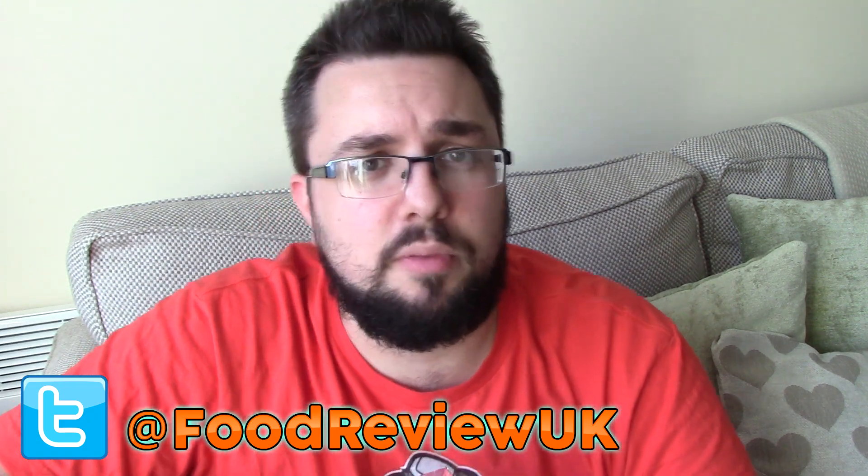Thank you very much for watching, everyone. Let me know if you like TGI Fridays — we certainly love going to the UK version of TGI Fridays. Follow us on Twitter at FoodReviewUK and subscribe for more videos.